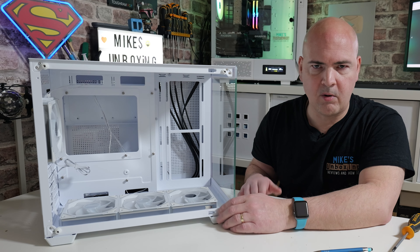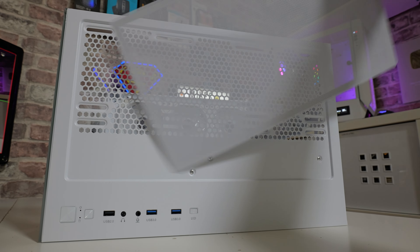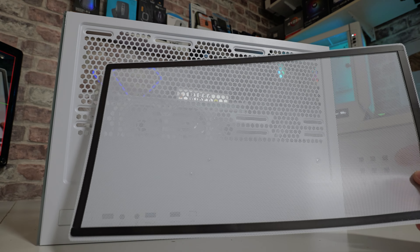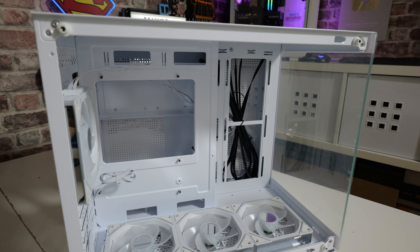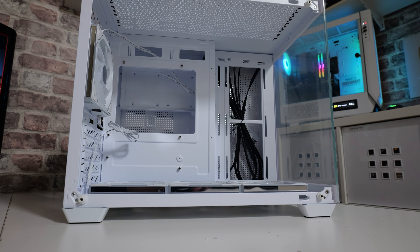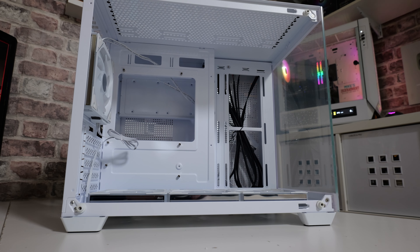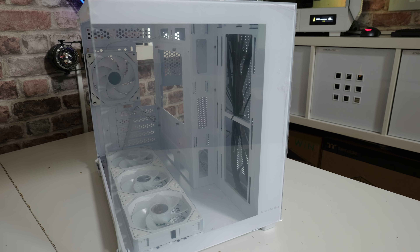The top section allows you to install three 120mm fans and will fit very easily a 360mm AIO. If we tilt it back a little bit, you can see there are plenty of pass-throughs, so if you are putting fans or water cooling up here, it's going to be very easy to cable manage. There's a very nice gap between where the top of the motherboard would be and potentially your cooler and fans, and there are pass-throughs as well for cable management on the side.